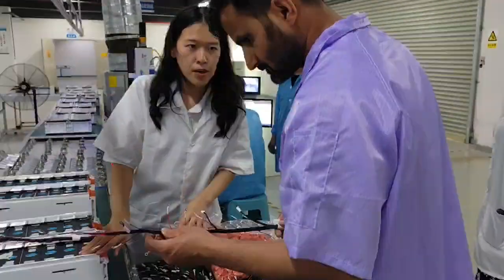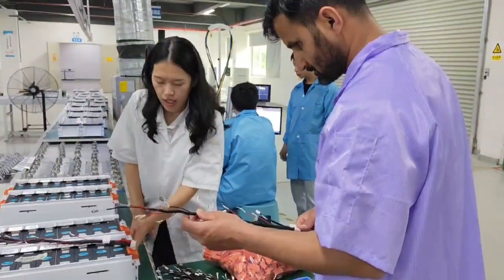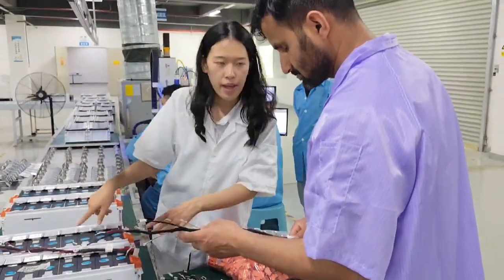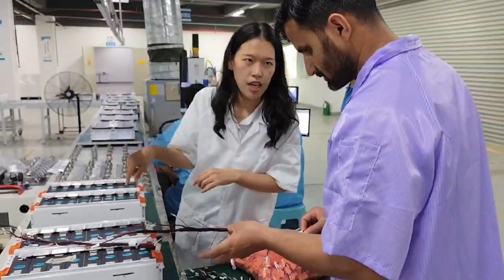After that, we will put the PMF in here, then exit here. After that, we will finish the panel and the towel. So, it will finish the production line.